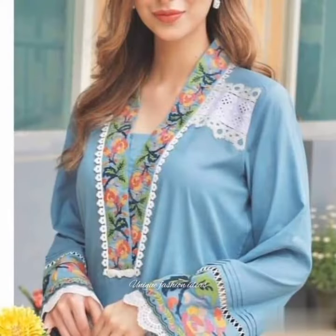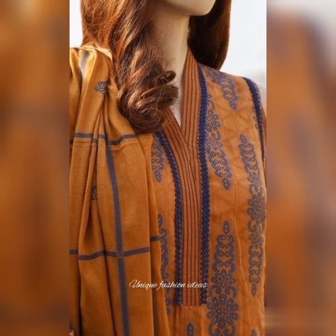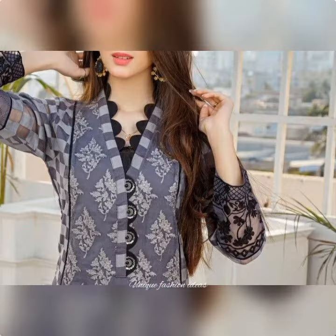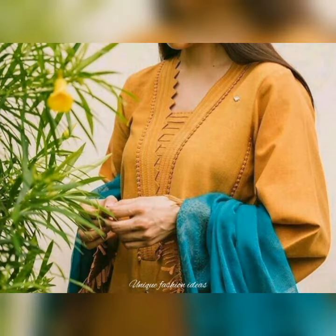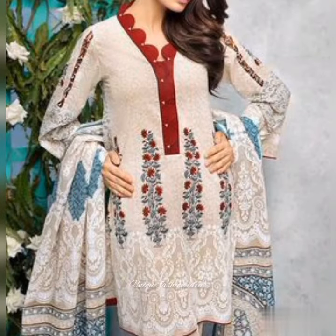Friends, today's video is very beautiful, stylish, decent v-neck design. You will see different v-neck design ideas according to your winter dresses. In this video, you will see v-neck design cut-working design. You will see loops and loops, different v-neck design ideas. You will also see the ideas of piping and veneer design ideas.